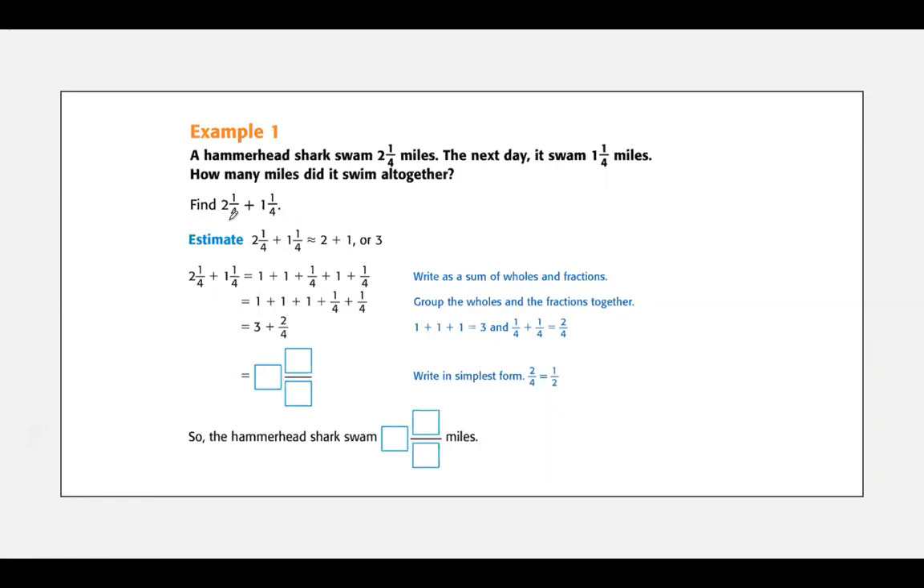I noticed right away with my fractions that I have the same denominator. Hooray — that means I don't need to do any converting of my denominators. So I'm going to write as a sum of wholes and fractions. I'm going to put my two and my one over here, and then add my quarter and my quarter. Two plus one is three, and one quarter plus one quarter is two quarters.